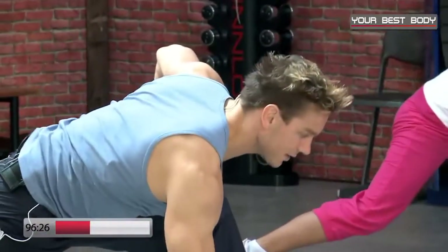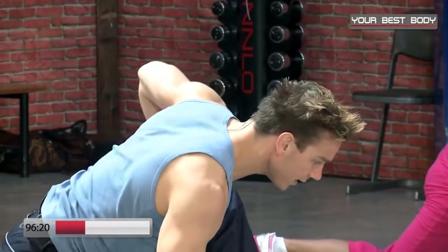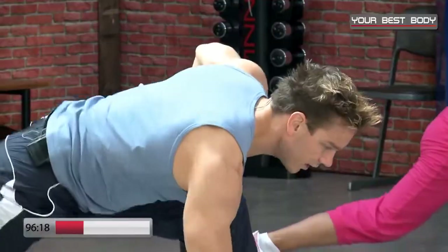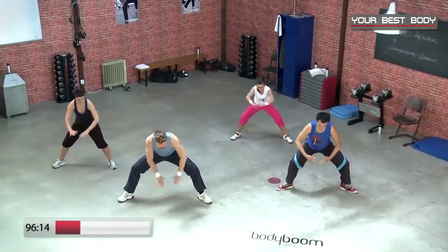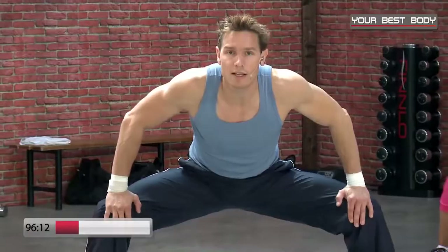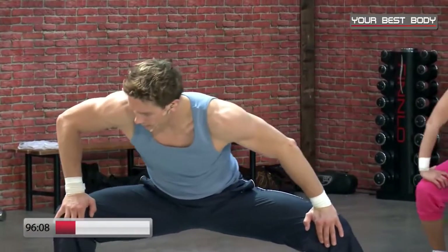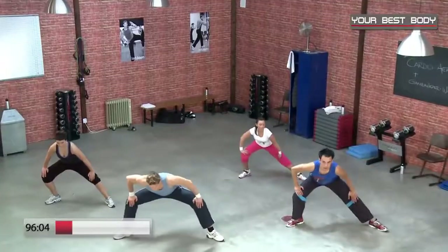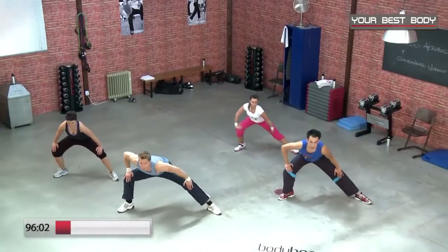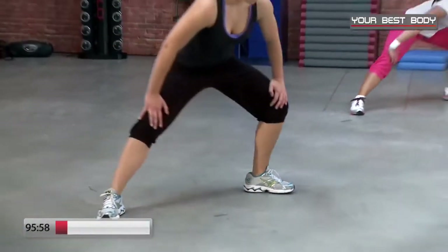Wir wechseln auf die andere Seite: hinteres Bein auf dem Fußballen lassen, Bein ist gestreckt. Wir gehen tief und hoch, tief und hoch — noch viermal, noch drei, noch zwei. Zurück zur Mitte: leichte Grätsche, Hände auf die Innenseite der Knie. Drückt die Beine nach außen, Gesäß nach vorne bringen. Wandern mit dem Körper nach rechts, nach links — tiefer, noch dreimal, noch zweimal, tief, letztes Mal tief.